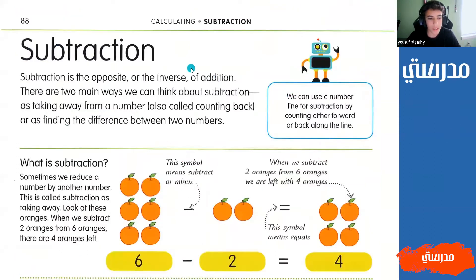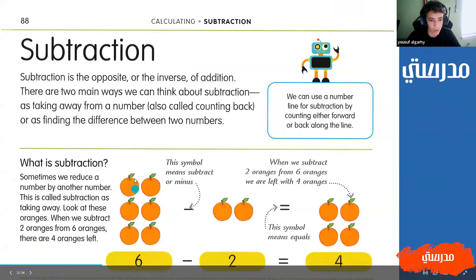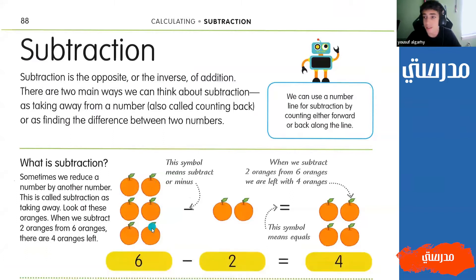So to start off, what is subtraction? Subtraction is where you have a number and you want to take away from that number. So here we have the number six - we have one, two, three, four, five, six oranges - and this symbol right here, the one that just looks like a straight line, that is the subtraction symbol.